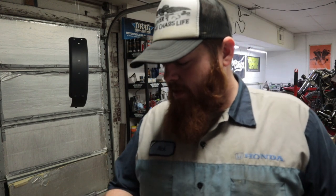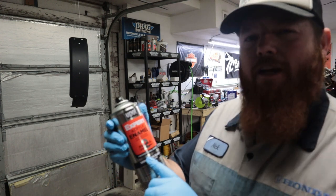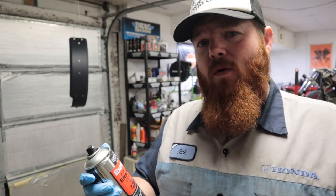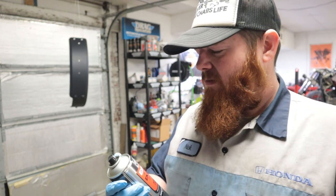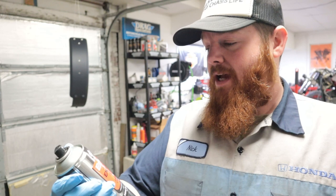It's all primed. Now I'm going to hit it with some semi-gloss black. My only concern is this says professional grade — and I'm not even an amateur, I'm just some moron on YouTube that you're watching. So does that make you a bigger moron than it makes me? I don't know, but I'm going to hit it with some semi-gloss black.